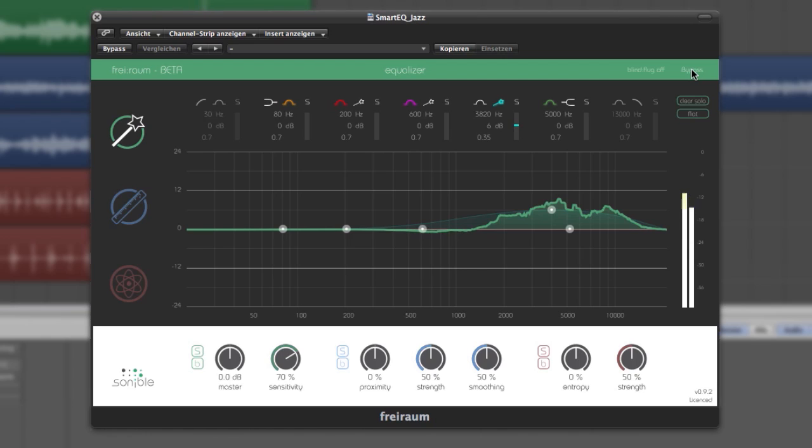Another huge benefit of this approach is also the shape of the resulting filter curve. At first glance, it simply looks unusual, but its delicate structure carries an elusive amount of information for the human ear. If you consider the average scenario in which we would use a simple bell filter to compensate for the lack of highs, there is an enormous difference to the results achieved with the Smart EQ. These subtle modifications are simply not possible with any conventional equalizer.